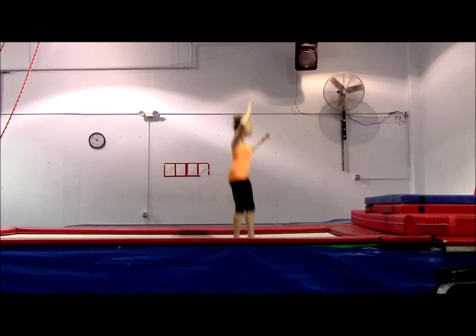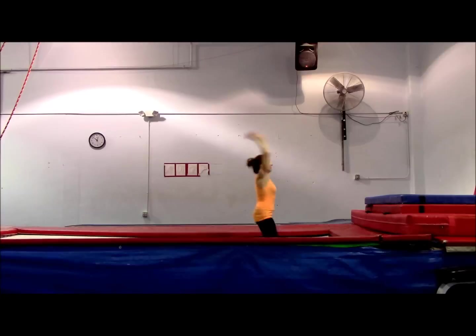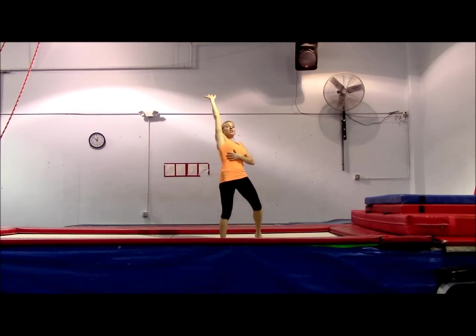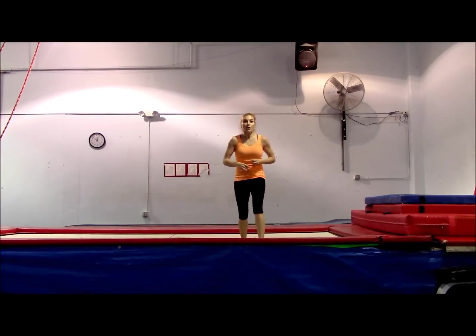So watch my arms — how I really get them up. You see how I get this position? I can feel it open, and then my knees and my hips go around and rotate me.